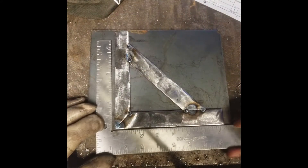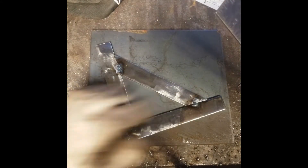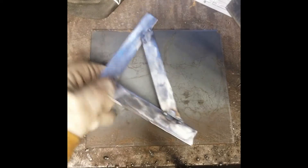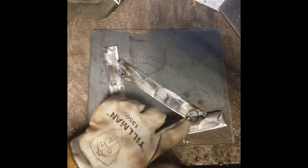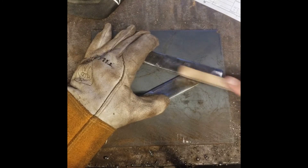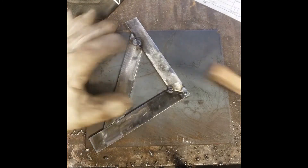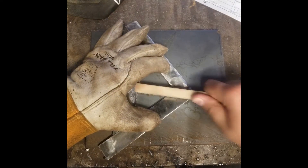Do a couple more checks after you've tacked the rib in — check for squareness. Flip it over and tack the opposite side. Now all I need to do is clean up those tack welds and I can weld it all up. Always remember to brush whatever you're going to be welding on so you can remove any impurities. A lot of times students weld on top of dirty material and it just doesn't work out, so please remember to brush.